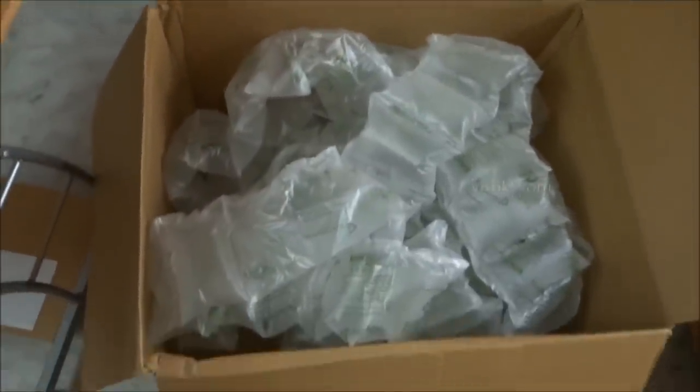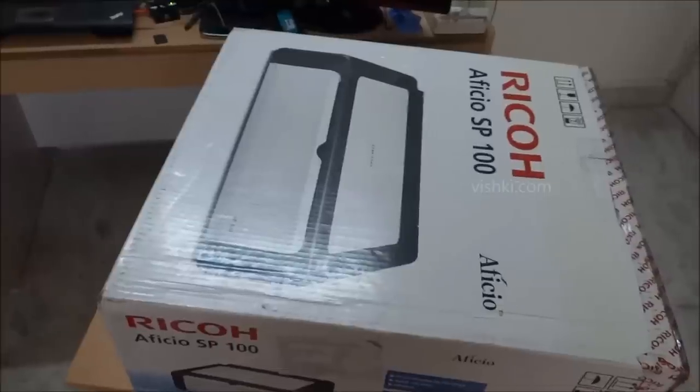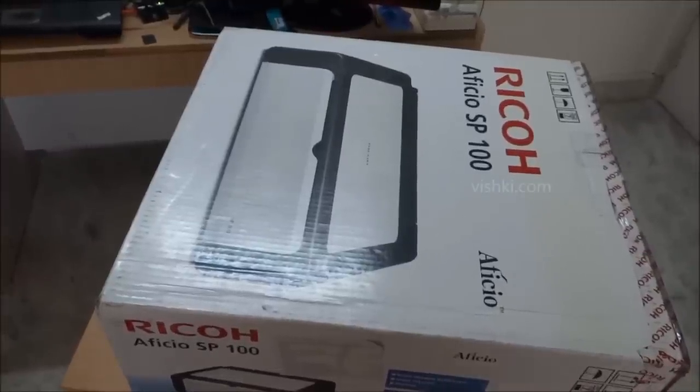Ideally the printer should be in the middle of the box, with air packets all around to provide cushioning on all sides. So let's open the box and see what's inside.